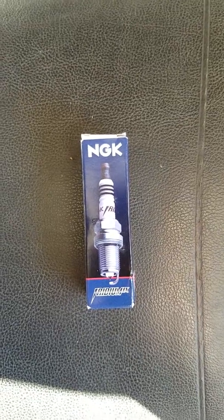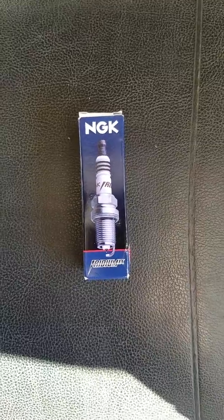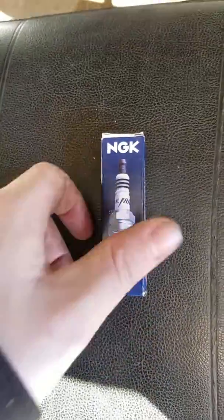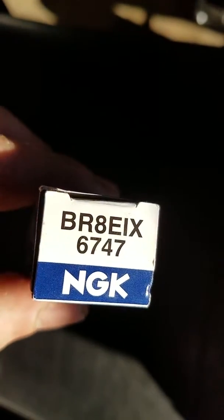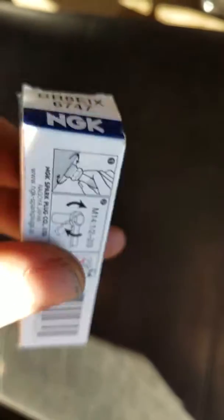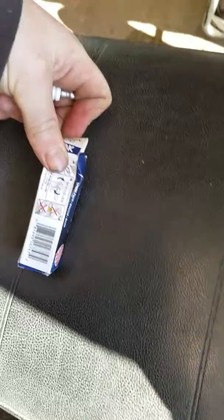Hello everybody out there in YouTube land. Today we are going to be unboxing the NGK Iridium IX spark plug. This particular one is the BR8EIX 6747 NGK. So, let's open it up and see what it looks like.